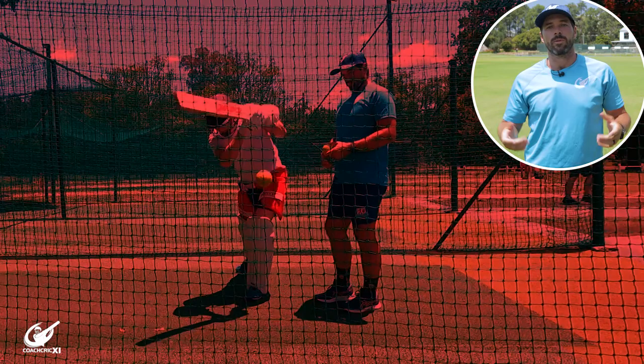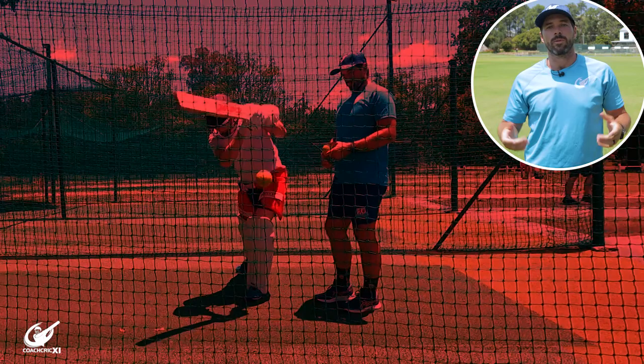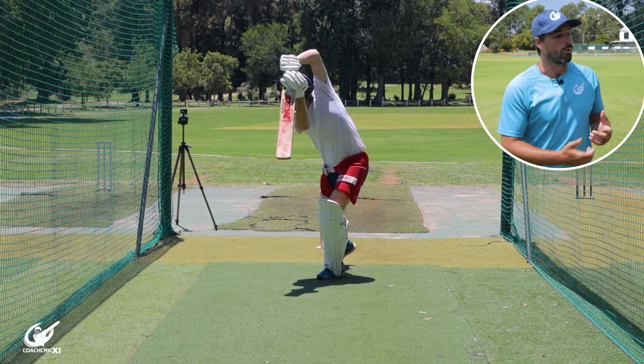We're going to do this for a while until we're comfortable, then progress and make it slightly more difficult with underarms. This is to give you the feel of the ball coming towards you, timing that weight transfer to perfection and striking through the ball with the best possible contact.